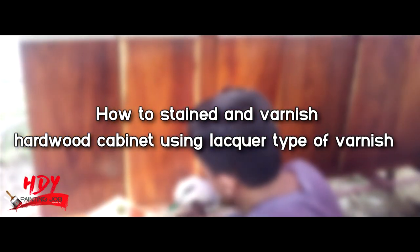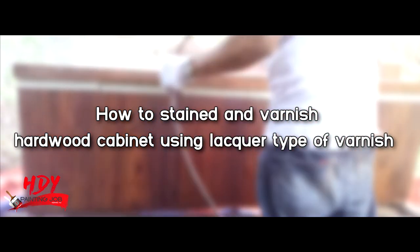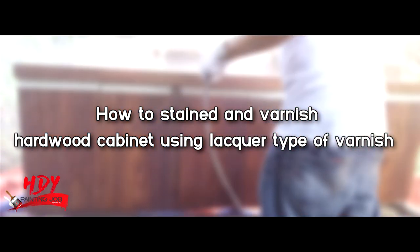In this video I will show you the detailed step-by-step instruction on how to stain and varnish a hardwood cabinet using lacquer type of varnish.